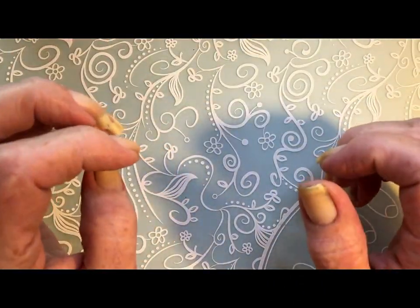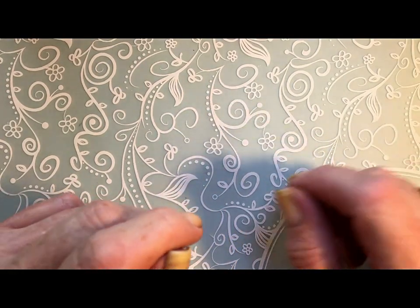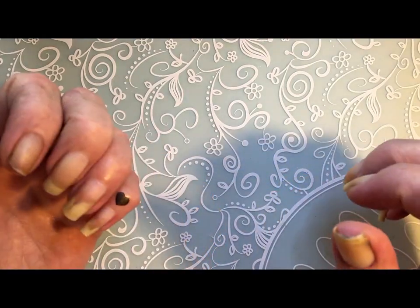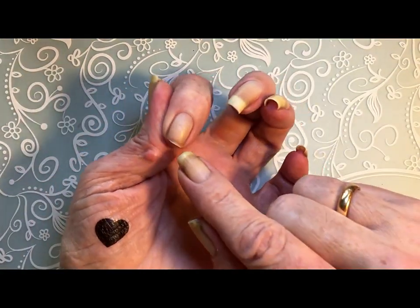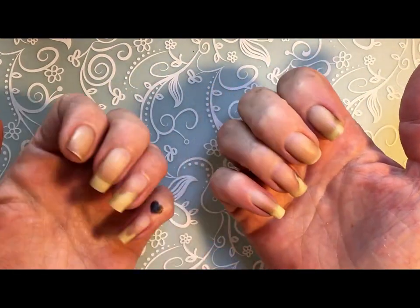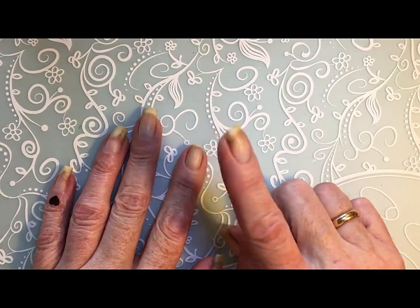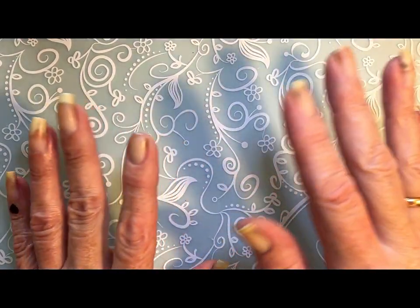Hi, it's Tiziana. Today I will make a foil design. It's a very simple foil design and unfortunately I've had two breakage. This nail broke and this nail broke. But I will continue anyway. So maybe I'll put a false nail on here. I'm not sure.